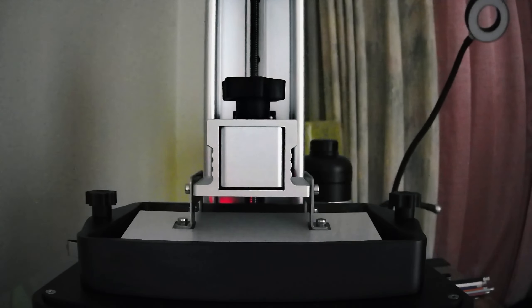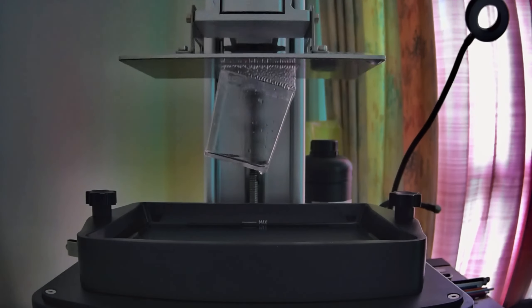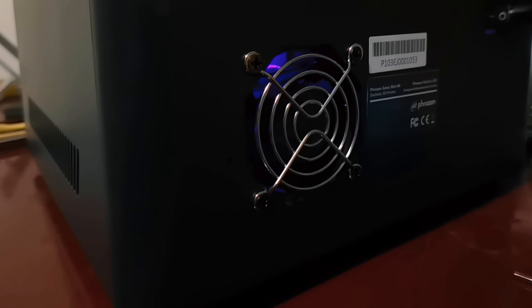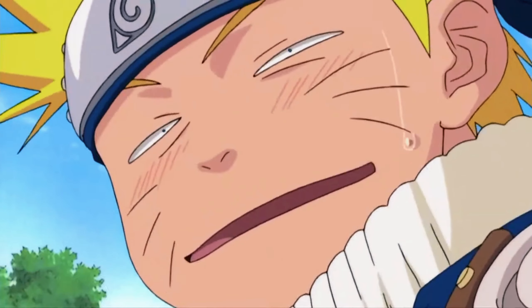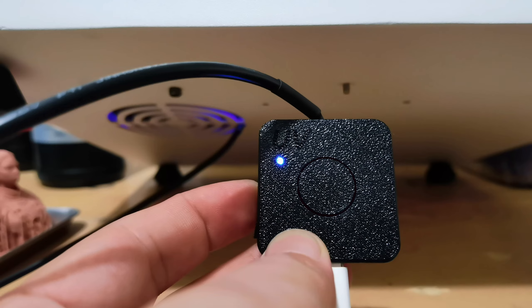Sorry for the bad lighting guys — I think I was too excited to get it going and forgot proper lighting. As I mentioned before, I want to find an easier way to set up the sensor. Check out the light bleeding from the printer — I think I can use it. I chose the printer with the least light bleeding, then I shove the sensor up the printer, and I think it works.